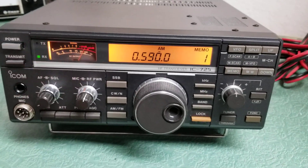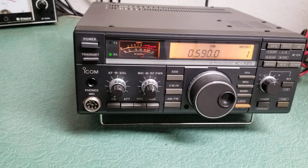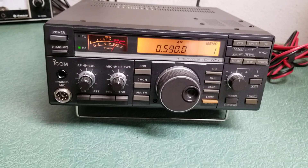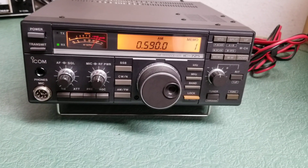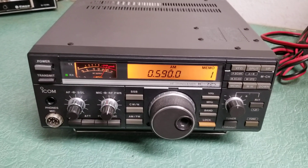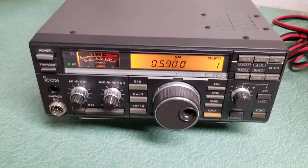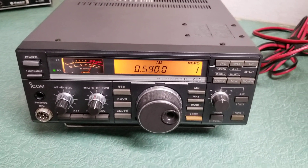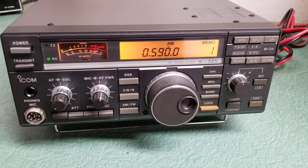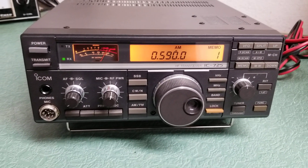What we have here is a beautiful example of the ICOM model IC-725 HF transceiver — just a fine little rig. This one is in exceptional physical condition. The ham bands are kind of dead today, sadly, so I was going to show you how it receives on sideband, but they're not happening right now. So I went to the broadcast band and, as you can see, it works quite well on AM.